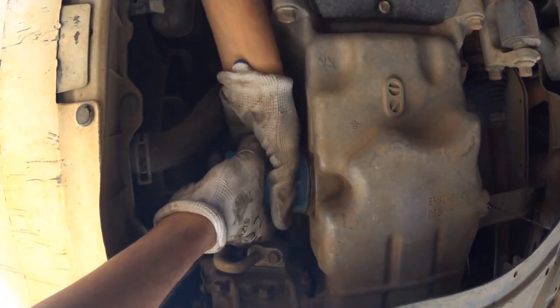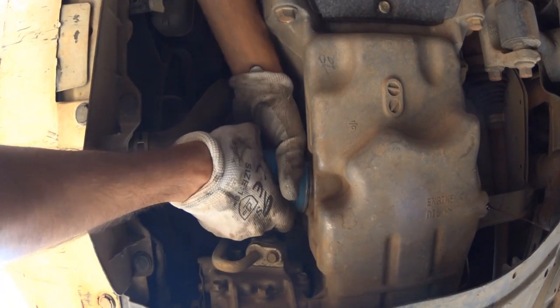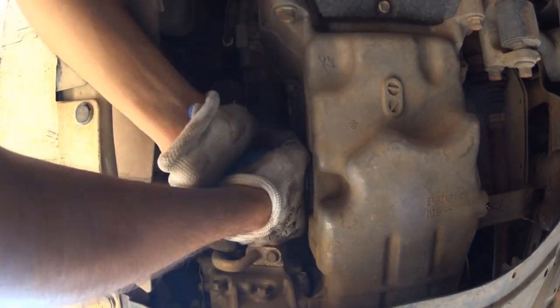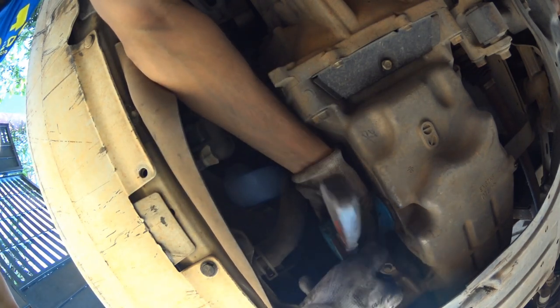The oil filter's price is very low compared to the oil itself. Replacing the oil filter is very simple — it can be accessed easily from below. All you need to do is rotate the oil filter in the anti-clockwise direction. Most of the time it can be unscrewed by hand; if not, just use a pipe wrench.